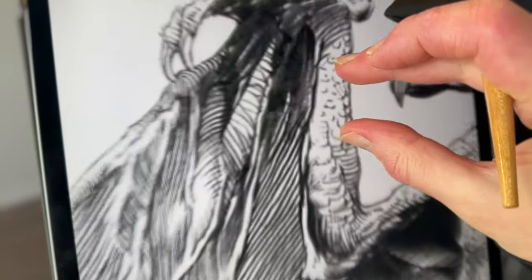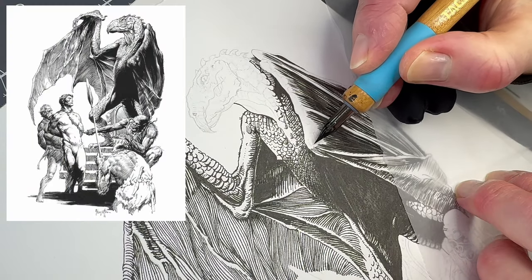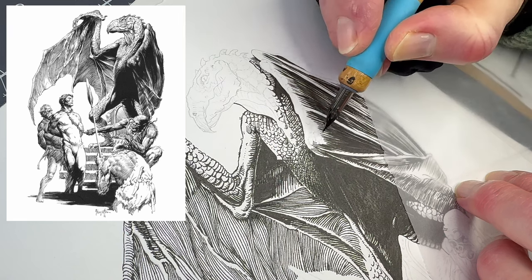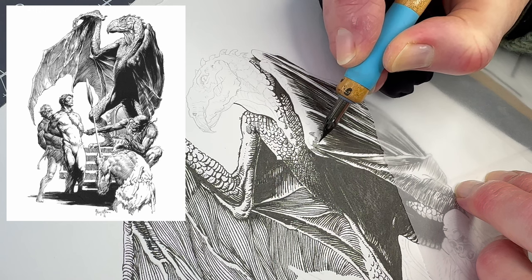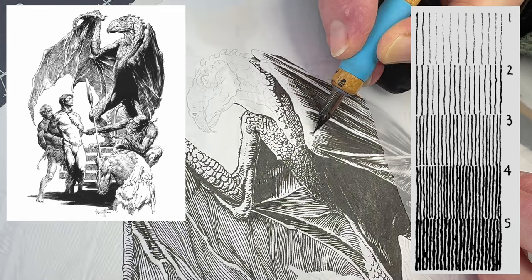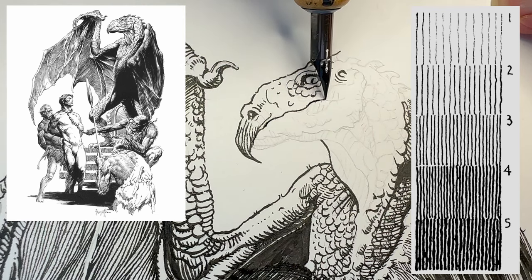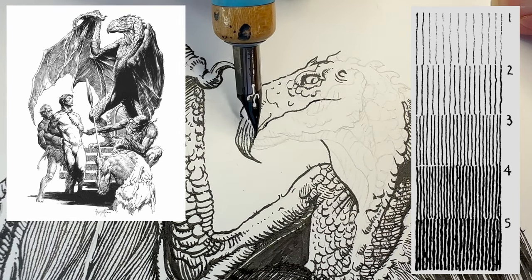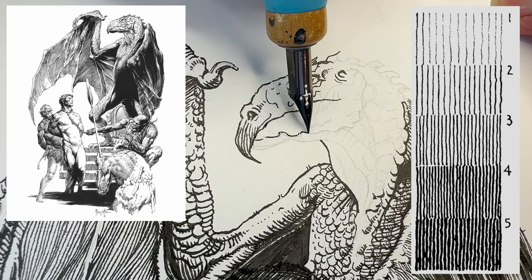Now have a look at this. Frazetta's strokes on the creature's wing feel like organized chaos — or more accurately, they're organic. I can't replicate an exact copy, but I can follow general cues as far as stroke direction goes. As long as we're in the right values range, we will reach our destination. If I get to a section where I feel lost and doubt starts to creep in, I can always add a few pencil marks as confidence markers to find my way back.